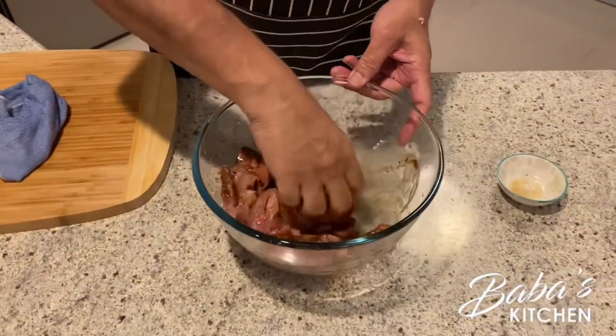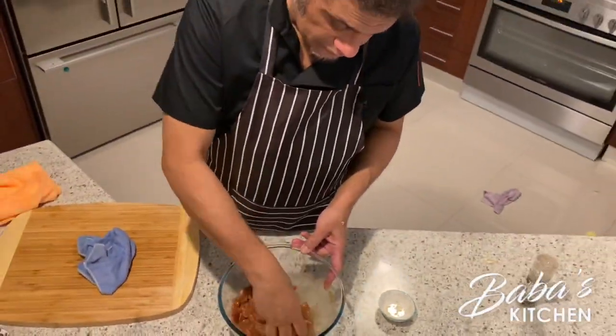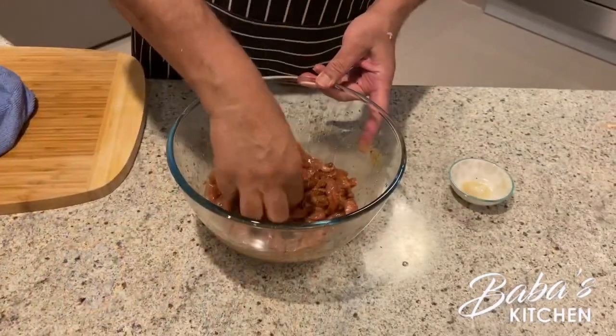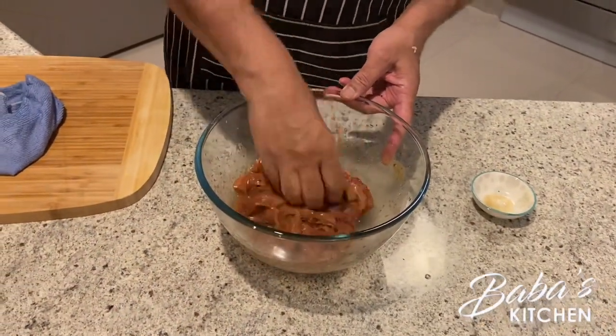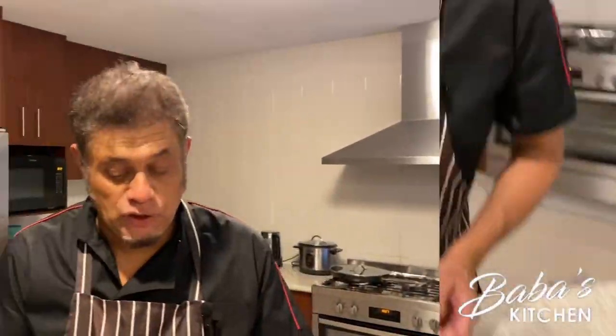Give it a good massage — normally you can use chopsticks but the best way is to use your hand, making sure your hand is washed and clean. Mix them together well, then leave it aside for about 15 minutes to marinate. While it's marinating we can start cutting the vegetables. Cover the beef and set it aside.